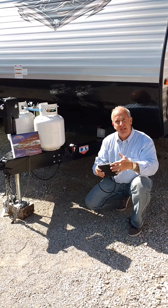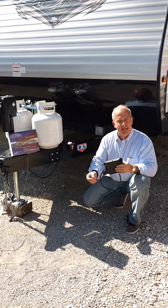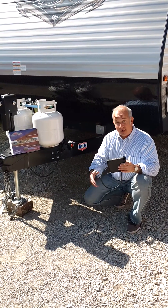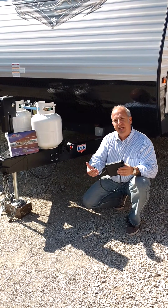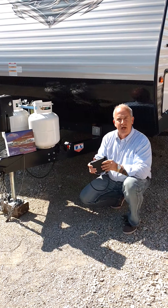Up to now, they've all been installed inside the tow vehicle — under the dash, in the dash, screwed in with the wires. They call them knob units for a reason, and we decided we wanted to take everything out of the tow vehicle and put it on the trailer where we feel it belongs.